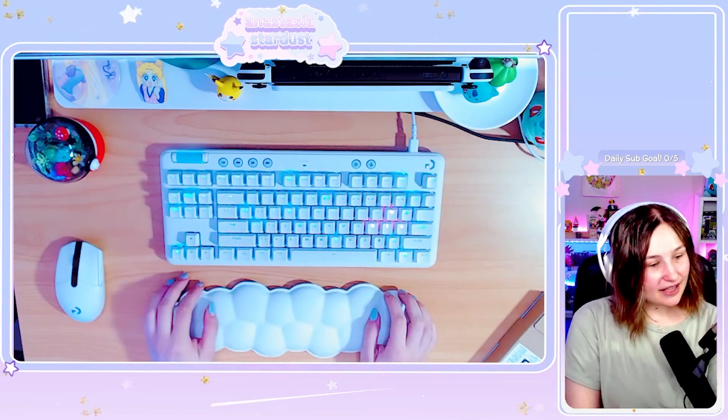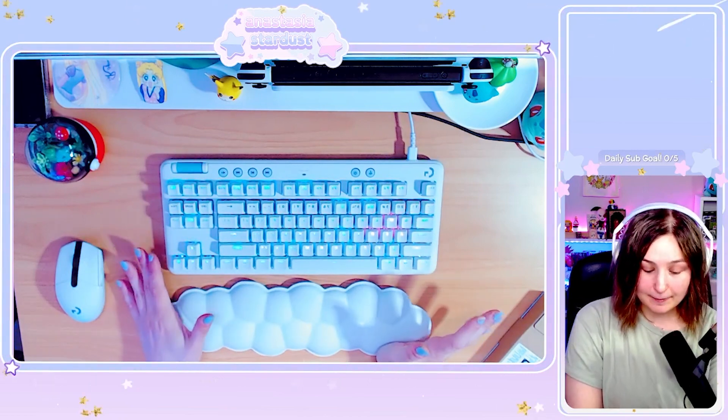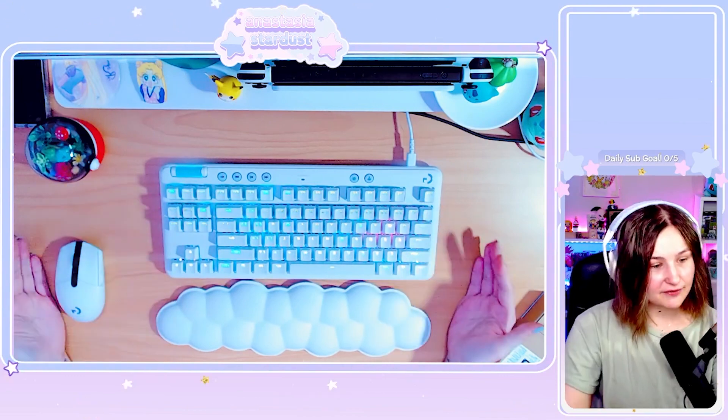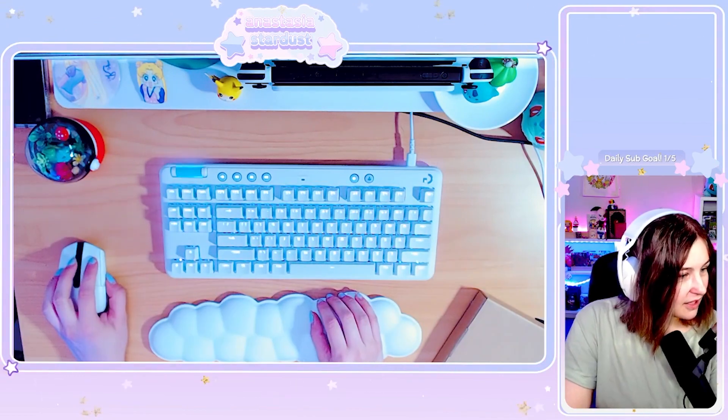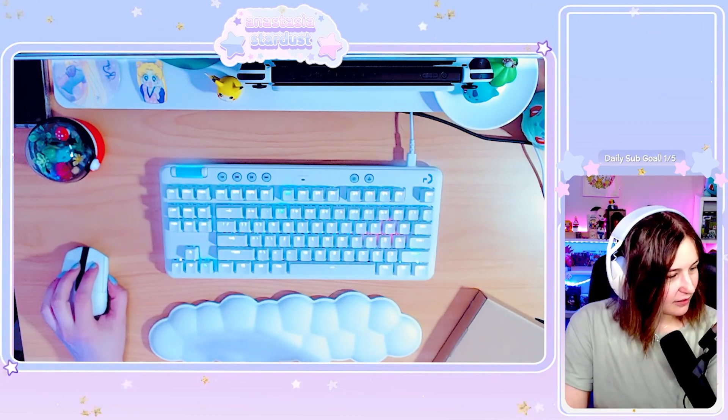I'd miss the number pad — I'm usually big on the number pad. But honestly, it's going to be quite nice not to have a massive long keyboard. You download the effects onto Logitech G Hub and then it puts them on.